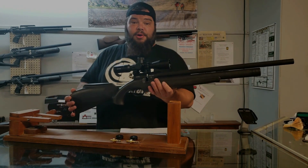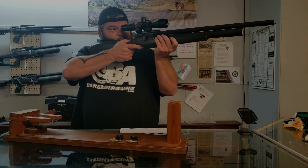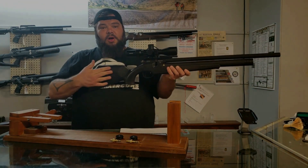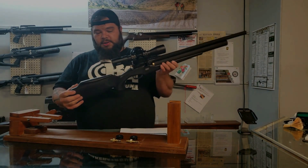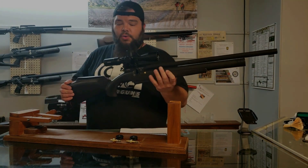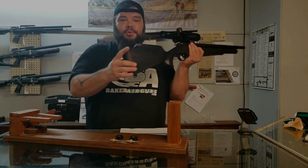As far as ergonomics, this is a nice rifle. It feels nice in the hand. The grip is nice and palm swelled. This is not an ambidextrous stock — this is a righty-only stock. That's not to say a lefty could not use it, but the comb is specifically cut for a right-handed shooter.